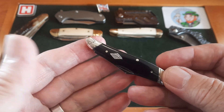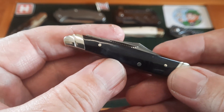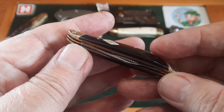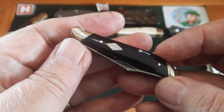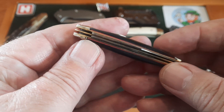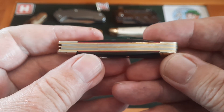Let me show you the back — it is black, dyed black bone, but where the bone hasn't taken the black dye as much, there's a blue hue behind it. Beautifully done. The lovely diamond Rough Rider shield, red micarta liners — this is a peanut. Look at the construction on this knife: beautiful pins, beautiful transitions, literally nothing to complain about.